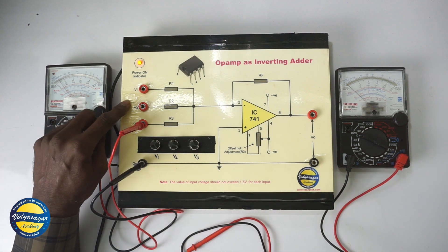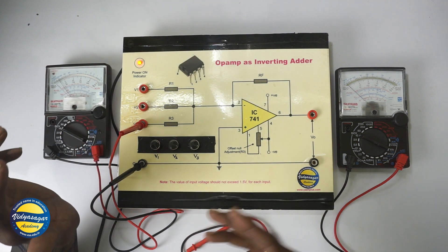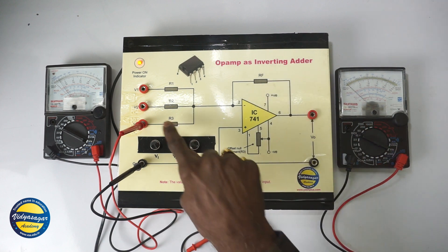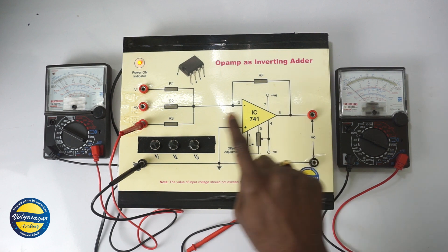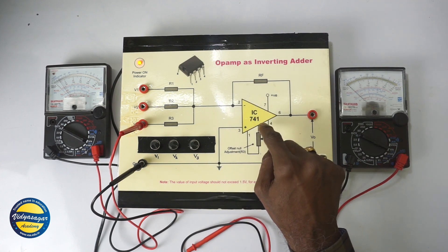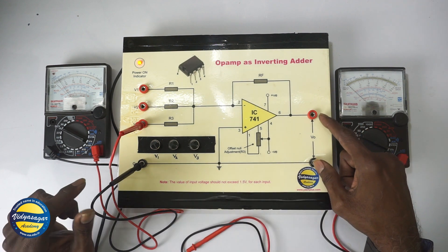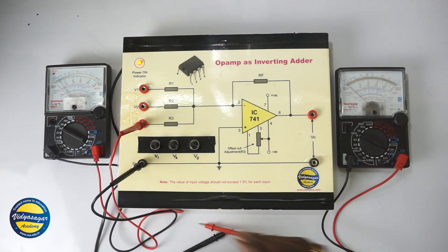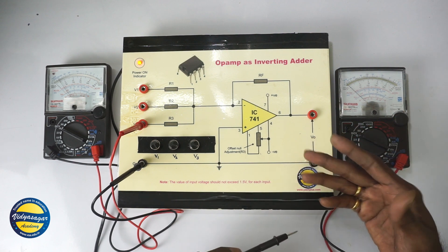We are connecting three input voltages V1, V2, and V3, which are all 1 volt positive. We expect the output voltage to be minus 3 volts. It is minus 3 because we are using the circuit as an inverting adder — positive voltages at the inverting terminal produce a negative output. Note that R1, R2, R3, together with RF, have equal values, so the gain is unity and the output is exactly the addition of the inputs. Let us connect the voltmeter at the output.